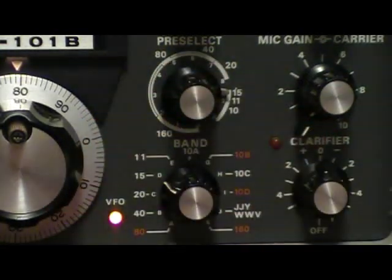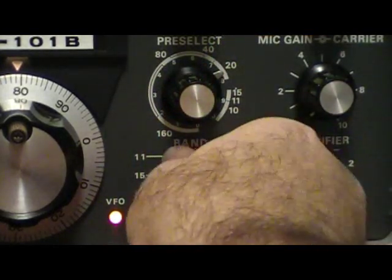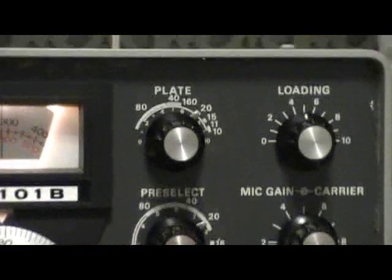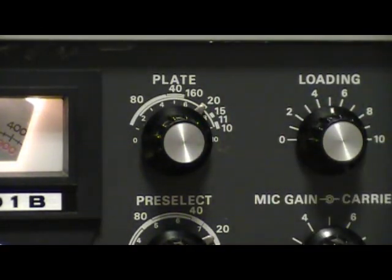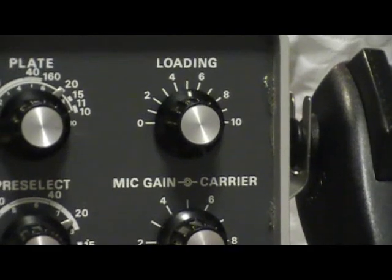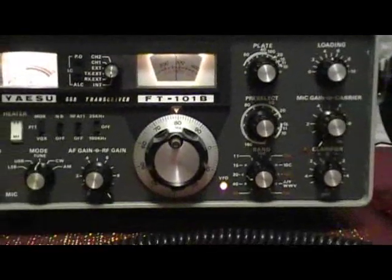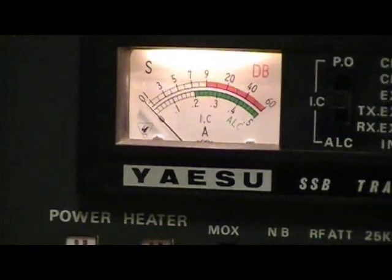The plate control should also be pointing at the band you're going to be working. Your loading control you probably want to have at around four or five just to get started.